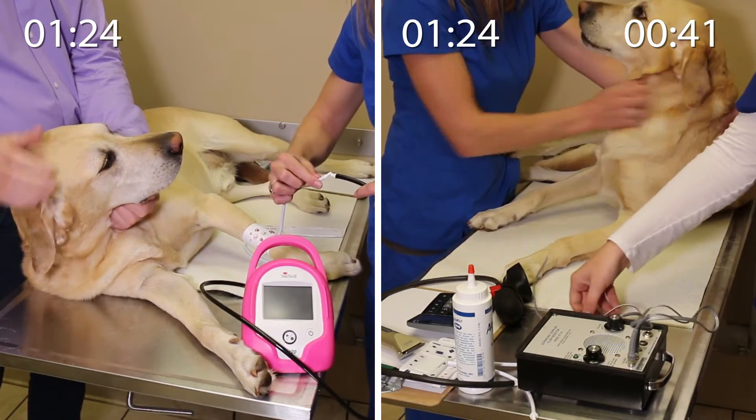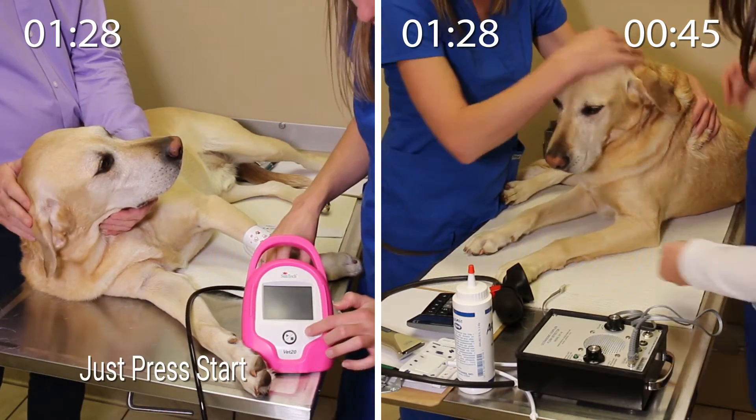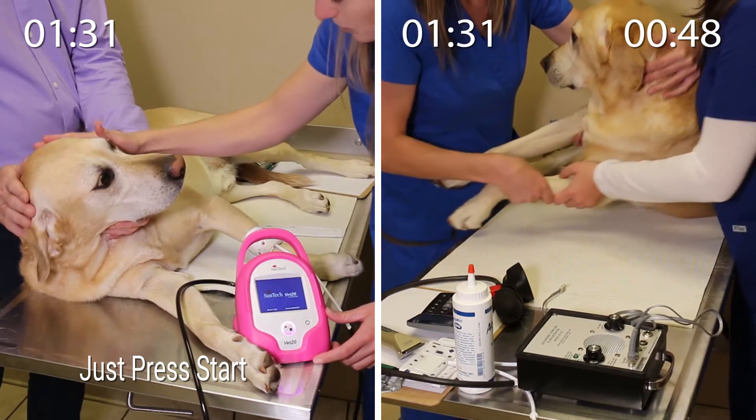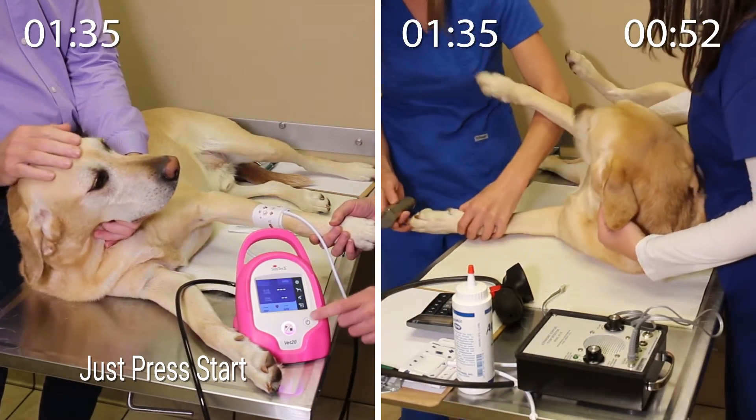Once the technician has connected the properly sized cuff to the patient hose, she simply powers on the device, selects Large Dog, and presses the Start button to start a reading, while making sure the cuff on Tucker's limb is at heart level.